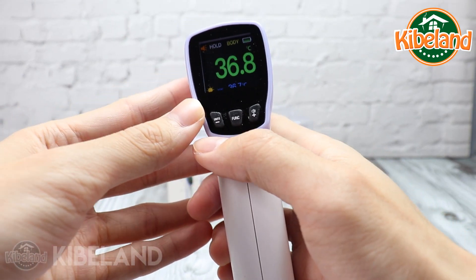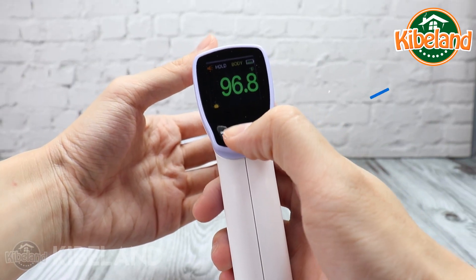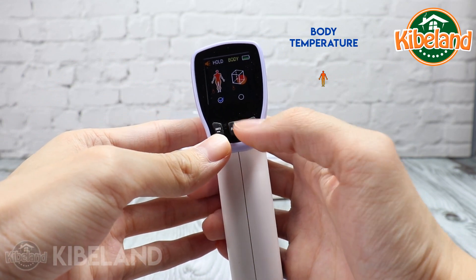Red font indicates high fever at 40 degrees Celsius and above. To switch the unit to degrees Fahrenheit or degrees Celsius, press the unit key. Press the funk key to enter the measurement mode selection — you can select body or surface temperature.